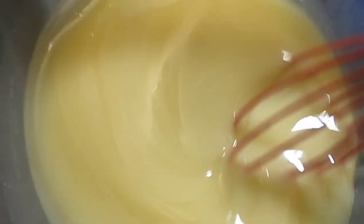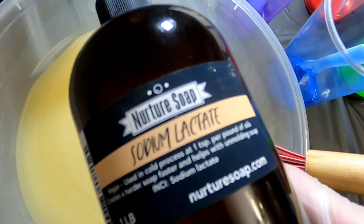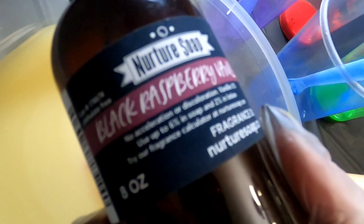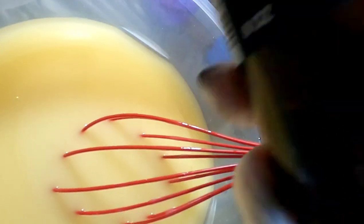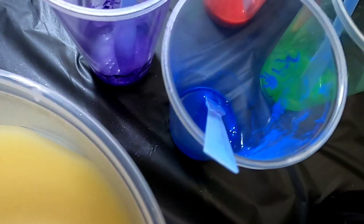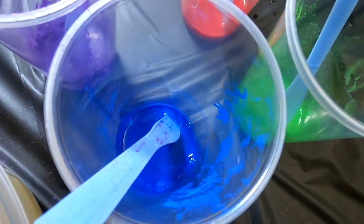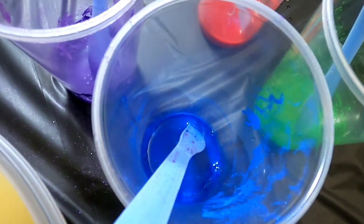I just added my lye water to my oil. Next I'm going to be adding in a little bit of sodium lactate. I'm also going to be adding three ounces of this Black Raspberry Vanilla from Nurture Soap to each of my two buckets, and then I'll be dividing the bucket so that there is a half pound in each of my colors and one and a half pounds in each of my black and white cups.